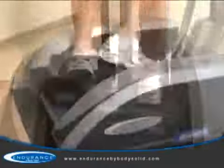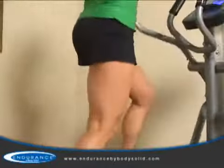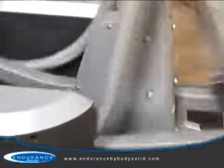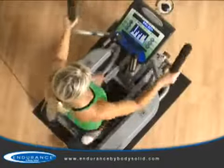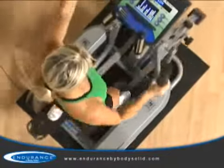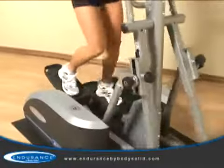Inferior designs will often have either too much vertical or horizontal movement — those units will often make the user feel off balance or put the user at risk of serious injury. However, the E400 keeps the user in a balanced and upright position. The E400 also has a balanced steel frame which eliminates rocking while maintaining a compact footprint. Most units offer footprints 50% larger and are not as stable.